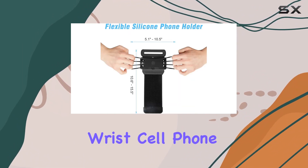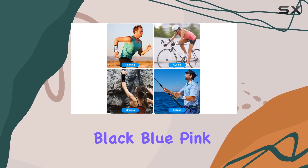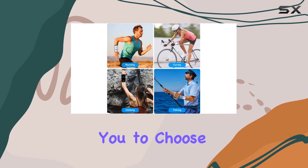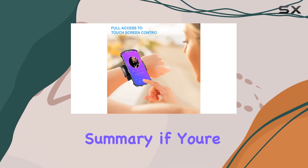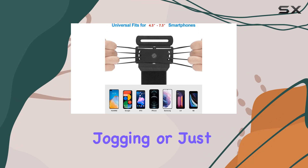The Nippon Wrist Cell Phone Holder comes in various colors, including silver, black, blue, pink, and green, allowing you to choose one that suits your taste.